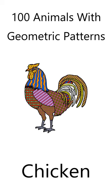Click the video link to find out more about the coloring book, 100 Animals with Geometric Shapes.